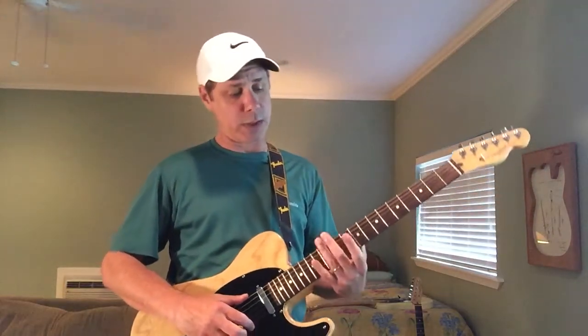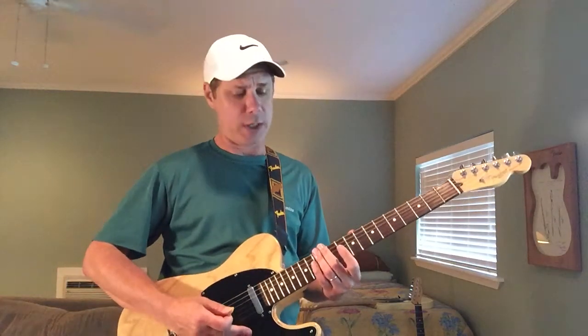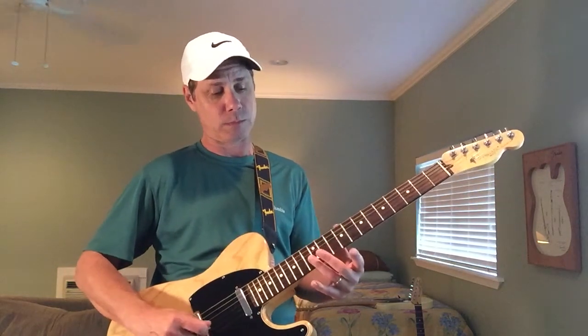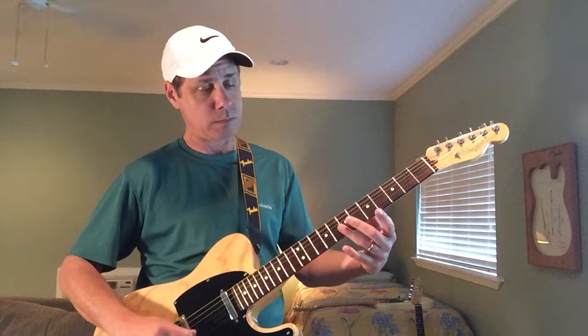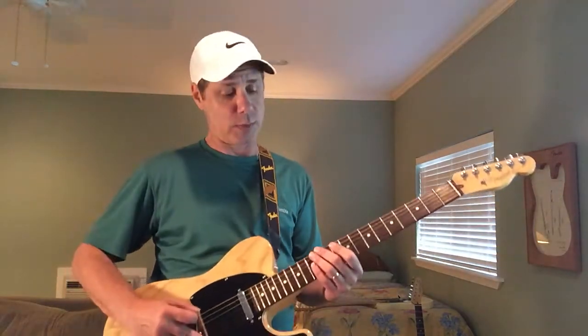So there you go. The whole backing track goes from E to B7 back to E, so that's why we're starting with open strings that are very suitable for those chord changes. The real challenge of this lesson is how to go to the fretted parts without interfering with the ringing out of the harmonics. That's actually the tricky part — it'll be the fun part for you to work on.